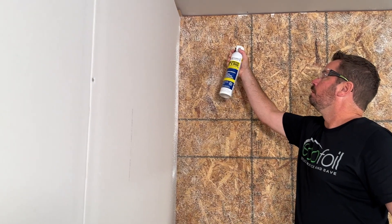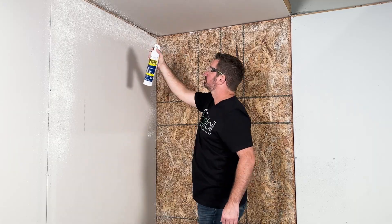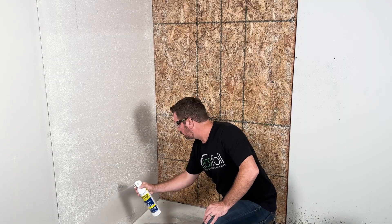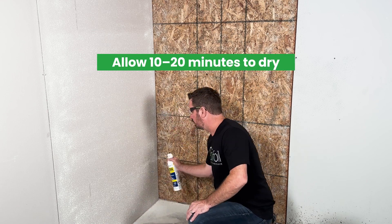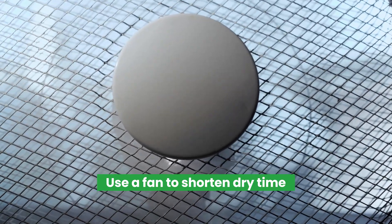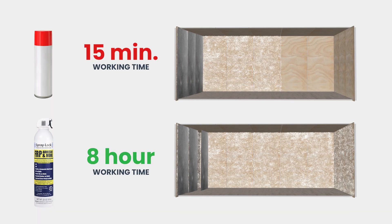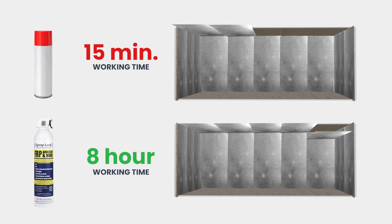Unlike other spray adhesives on the market, there's no need to spray the back of the material for wall or floor applications. Once your surface is covered, including all corners and edges, allow 10 to 20 minutes for the adhesive to tack. Use a rotary fan to speed up this process. Since Spraylock will maintain its tack for up to eight hours or more, you can choose to spray all your walls before adhering your material.